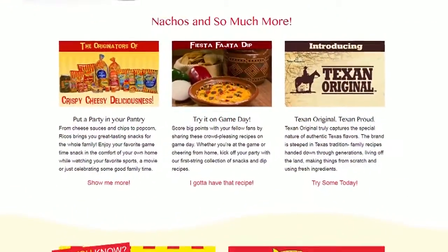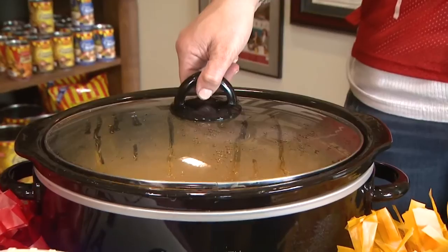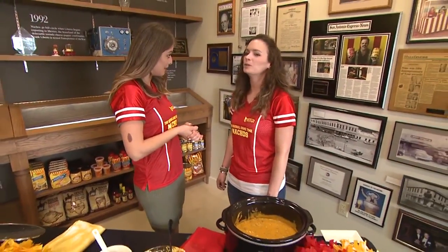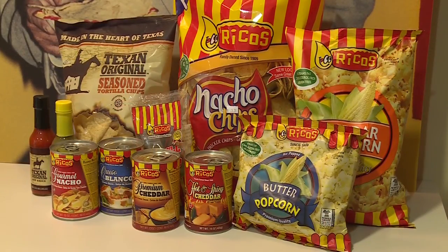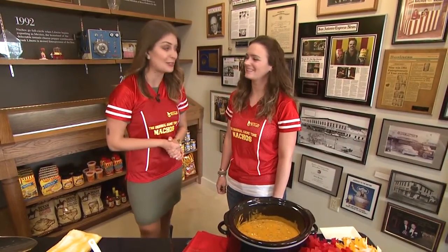This recipe is perfect for big game get-togethers. Rico's cheese sauce is available in over 57 countries and can be found at your local grocery store, including Walmart. Rico's is also doing a giveaway — a gift basket full of Rico's and Texan Original items, perfect ahead of your big game party. Be the fifth caller to 946 GDSA to win that Rico's basket of cheesy goodness.